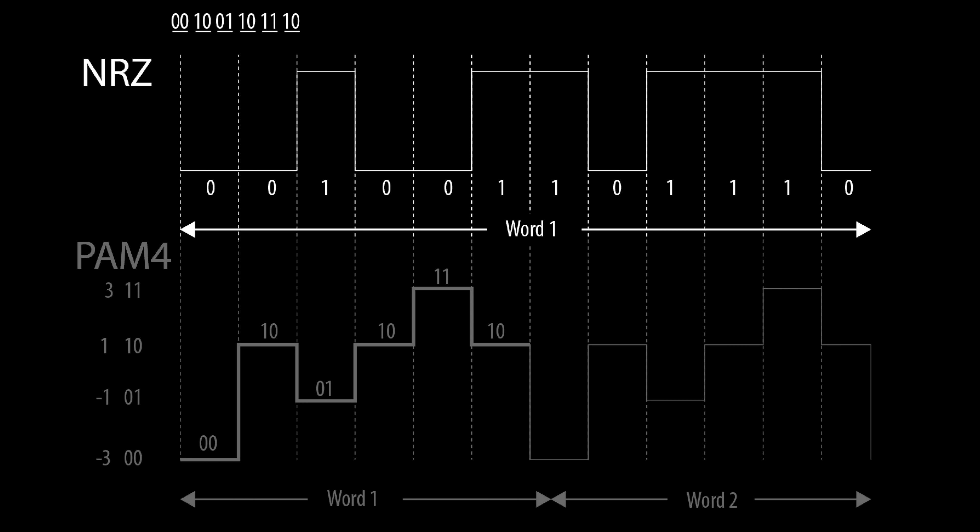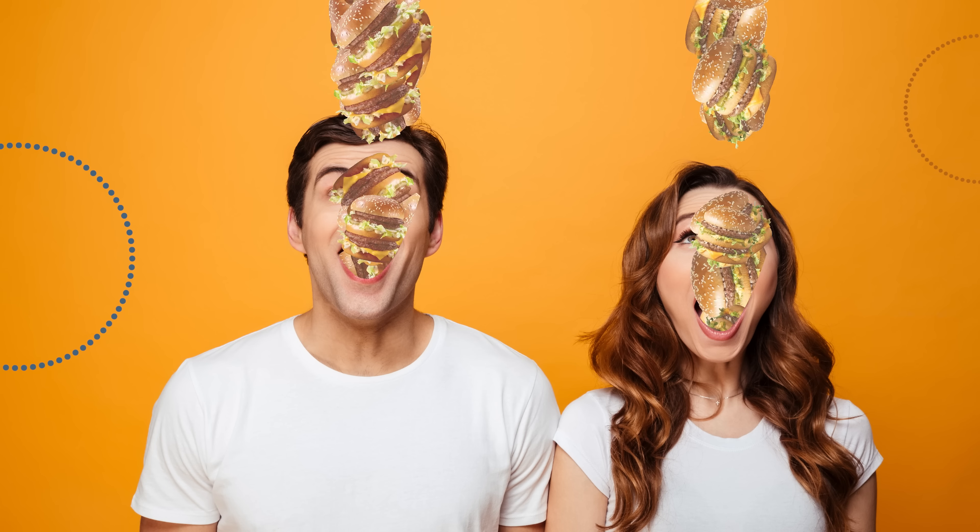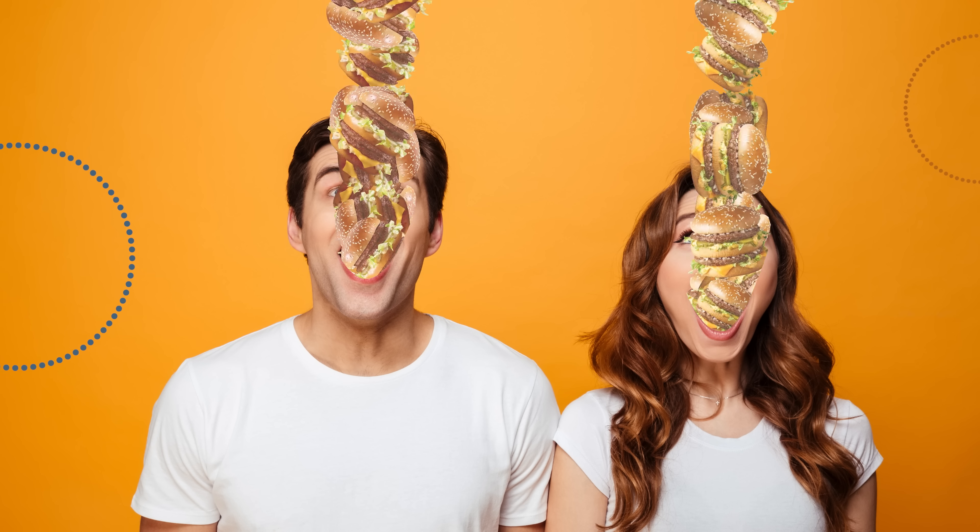Unlike traditional signaling, where one voltage represented a zero and a second voltage represented a one, PAM-4 uses four different voltages, and each one corresponds to either 00, 01, 10, or 11, meaning twice as much data is sent per unit of time. However, shoving more stuff through the pipes is, just like in regular life, not the greatest idea. In this case, it increases the rate of errors.